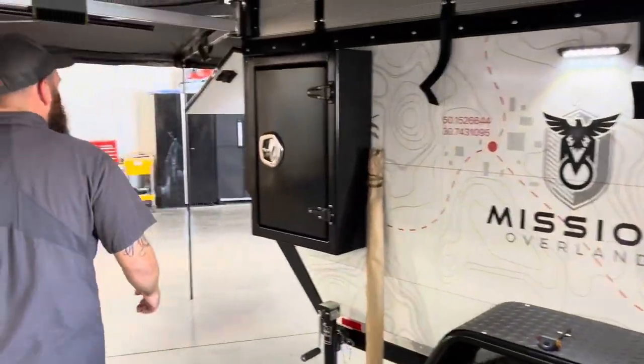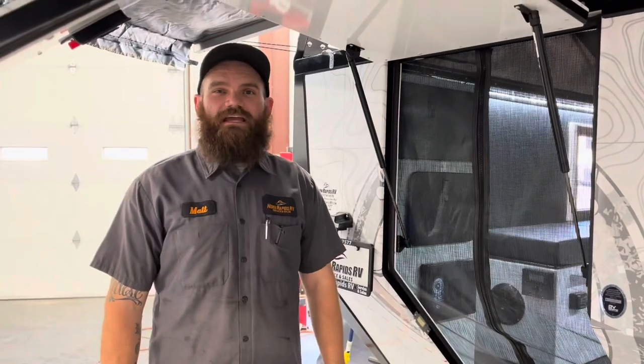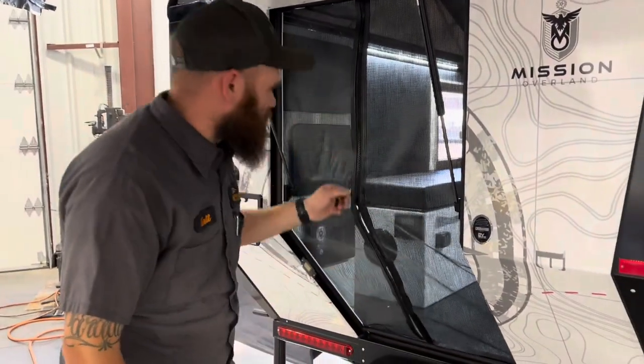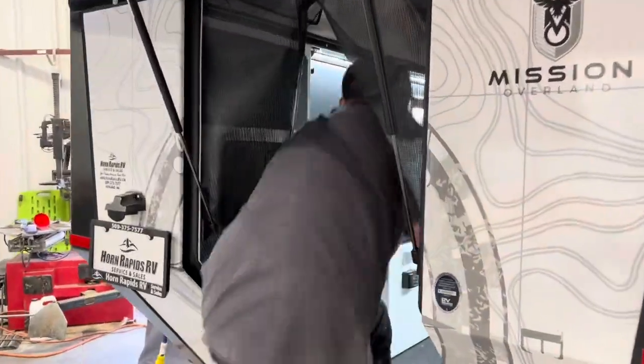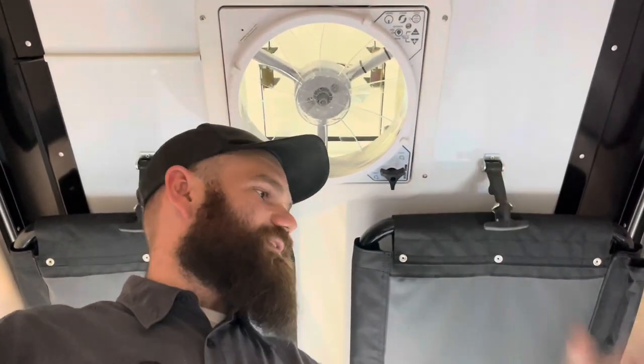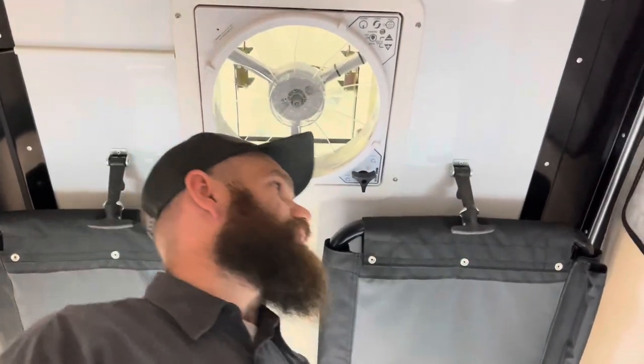Let's go ahead and check out the inside. Right now we're going to unzip this awesome bug screen at the entrance and climb on in. You'll notice there's plenty of headroom here — this is a pop-top trailer, so normally in transit this would be down, but when we're parked and using it, we open this up so it accommodates plenty of headspace towards the back of the trailer.